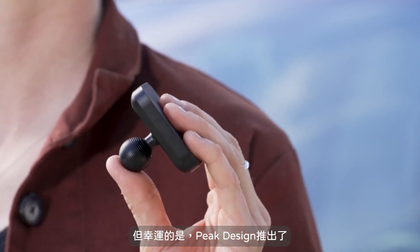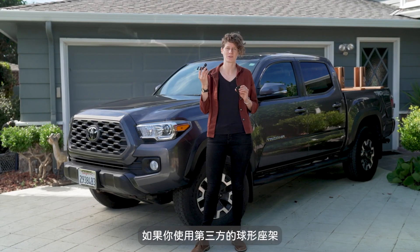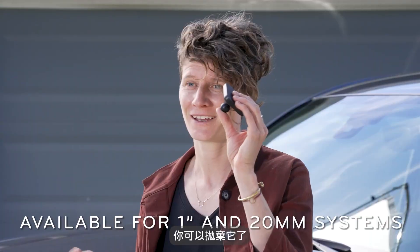But luckily, Peak Design makes this — a wireless charging ball adapter. And if you're using a third-party ball and socket phone mount, you can get rid of this and just use this.